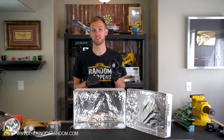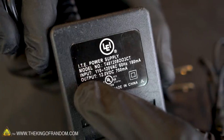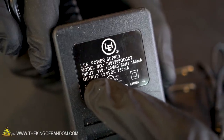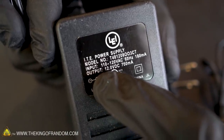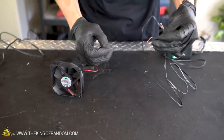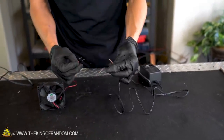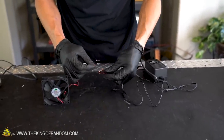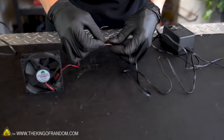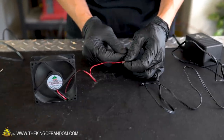This fan came out of an old computer and runs on 12-volt DC current. To power this 12-volt DC fan, I went to the local thrift shop and just bought a used power supply. This power supply has an output of 12 volts DC current, so it should run our fan just perfectly. Before we permanently solder anything together, let's just do a quick test to see if our power supply is working — I've got it plugged in right now.